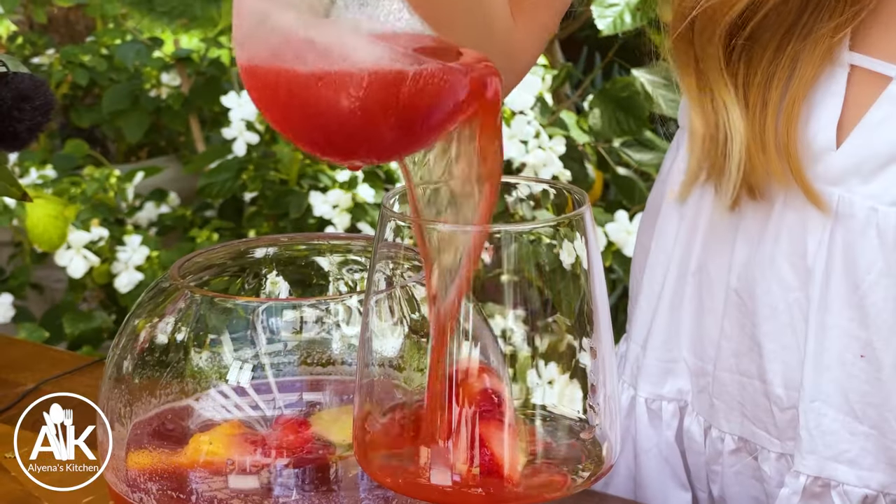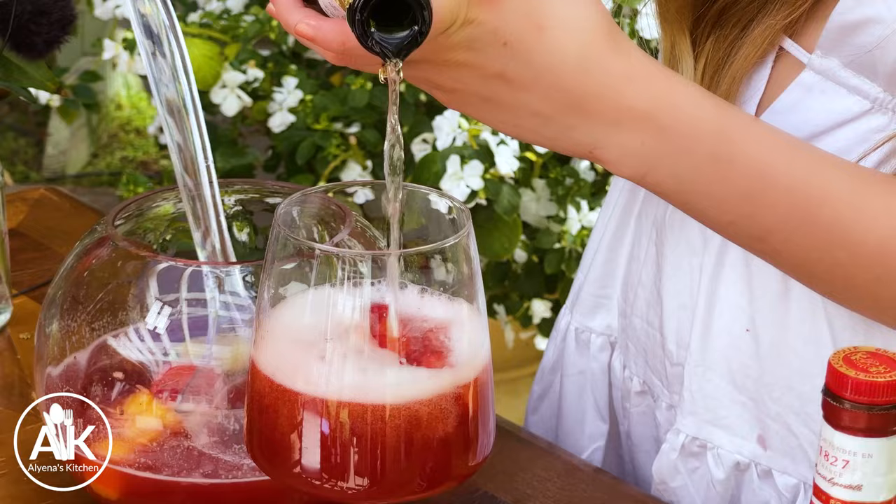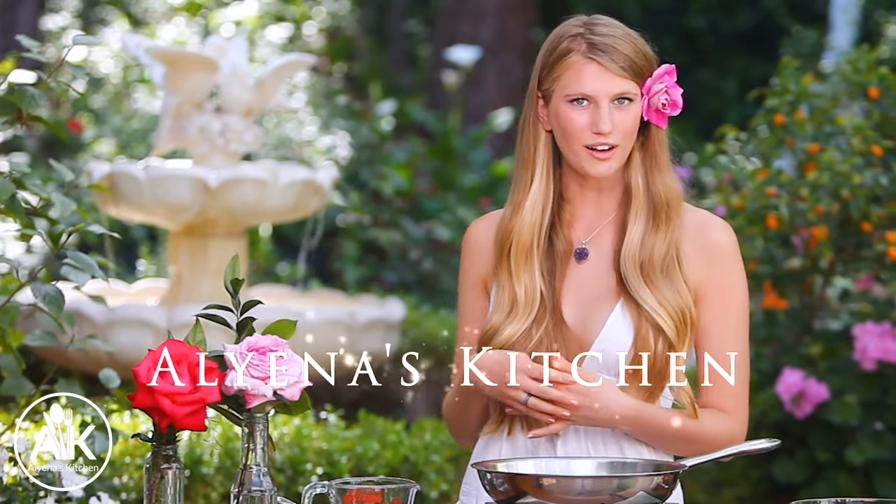Are you looking for the perfect Easter punch for your Easter brunch? This punch is absolutely delicious and perfect for springtime because it is full of fresh fruity flavors along with being a little boozy. Hi, my name is Aliana and welcome to my kitchen. It's nice to see you guys here.